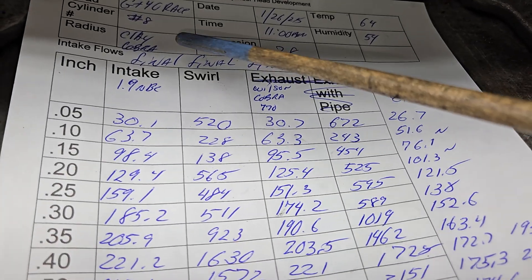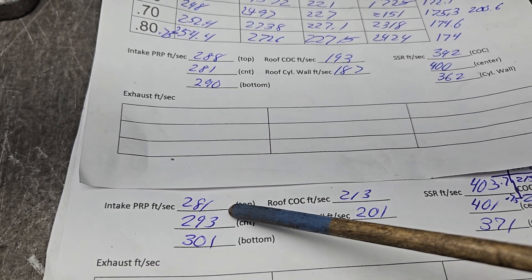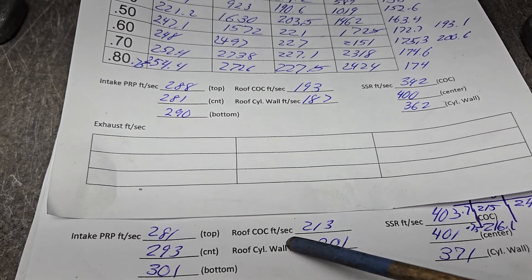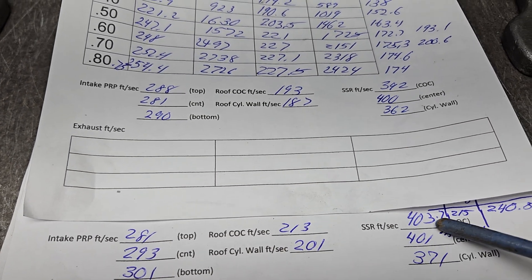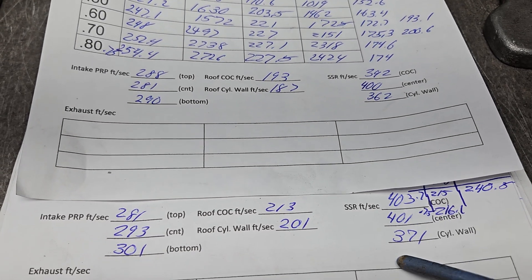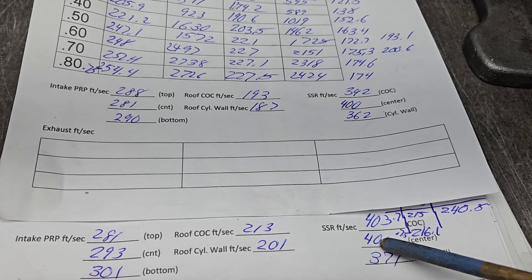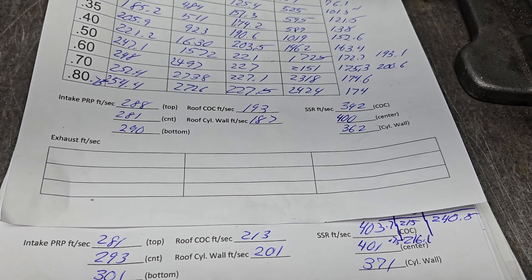Number eight — we're going to look at these airspeeds in reference to these airspeeds. Very close — a little faster, a little faster, a little slower. As far as the roof, it works a little better on this one than that one, and it also flows better. We got 403, 401, 371 — relatively even, probably one of the more even short sides we've had, and that may be part of the reason it flows so well after you put the intake on it.